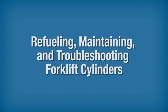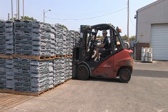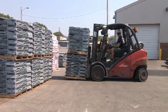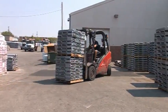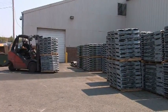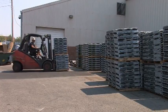Refueling, Maintaining and Troubleshooting Forklift Cylinders. Propane-fueled forklifts offer numerous advantages over other types of industrial trucks, including greater safety through the use of a closed fuel system, fewer emissions and healthier working conditions, and less wear and tear on carburetors and other engine components.